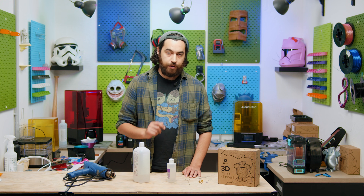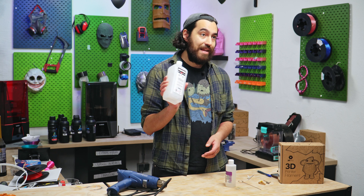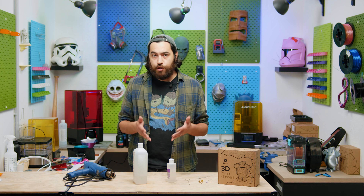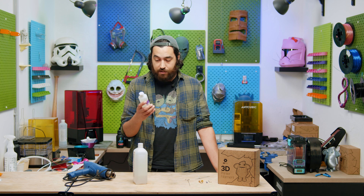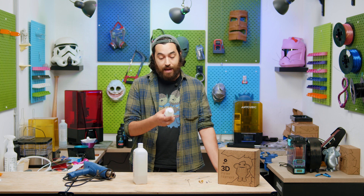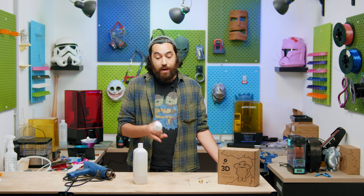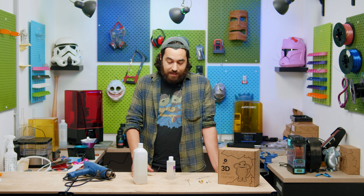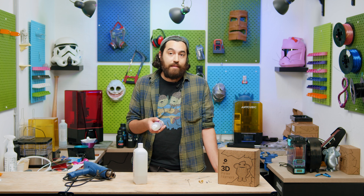The right solvent depends on your filament. For ASA, ABS, or HIPS the best solvent is acetone. For PETG or PLA, the best choice is ethyl acetate. You can find this easily — just go to a pharmacy or makeup shop and get nail varnish remover that contains ethyl acetate. They do sometimes contain acetone instead, but ethyl acetate versions are easy to find — or you could raid someone's makeup bag.